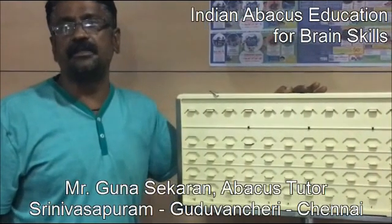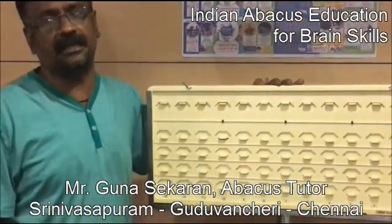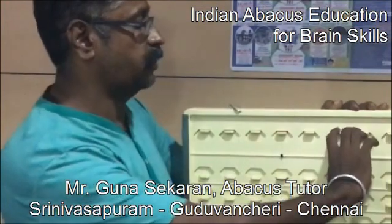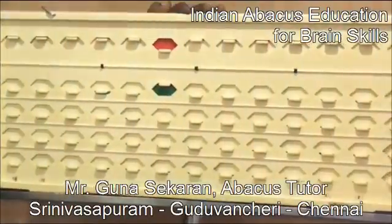This is the Tutor Abacus, which I use as a tutor to teach my students, and it is the most advantageous one. This is not like the conventional Abacus — if I pinch like this, the slides will move and hold their position.